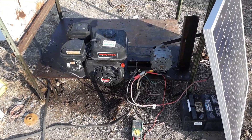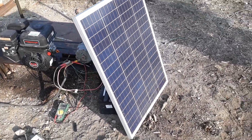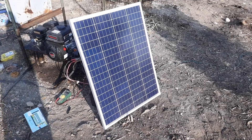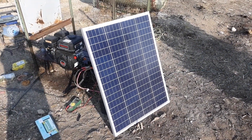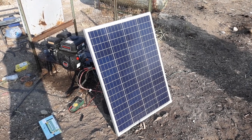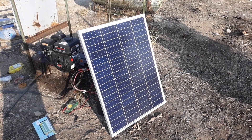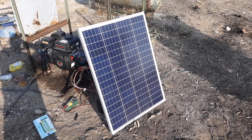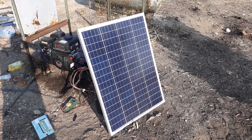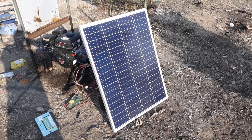All in all, I am very happy with this solar panel and would recommend it to anyone. Again, it's from Newpowa, rated at 100 watts, and cost me $80 shipped — really good value for money. I'm going to order a couple more before anyone else does.